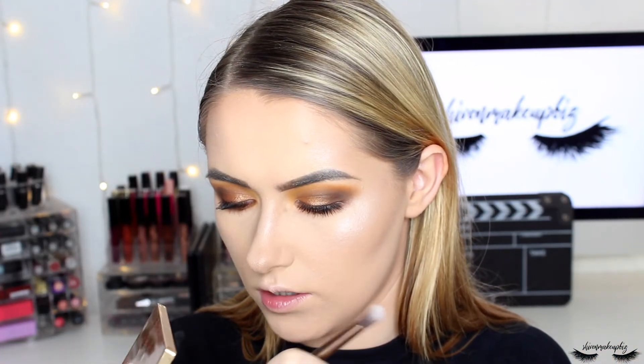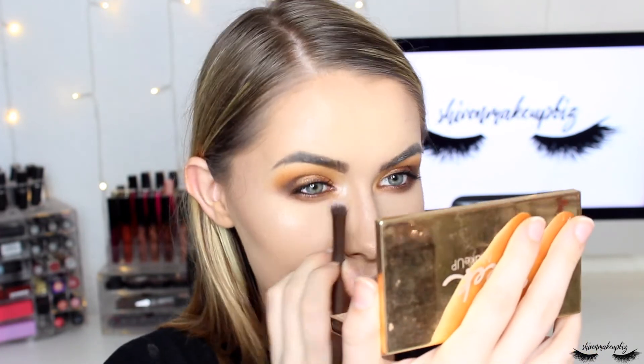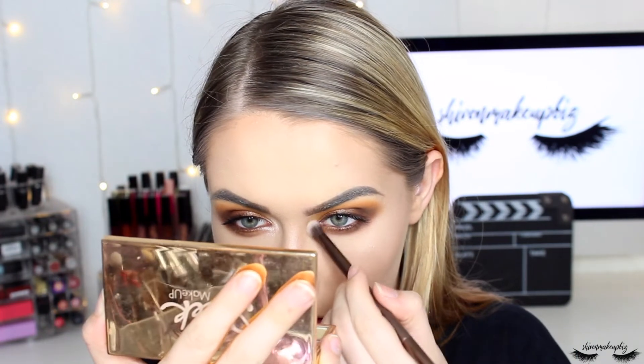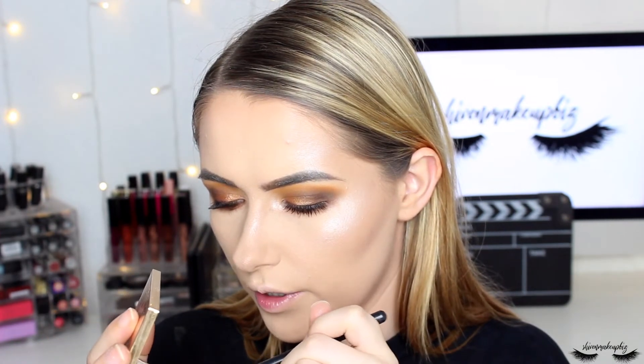I then take the highlighter to the inner corner of my eye using a brush from Urban Decay — it really opens up the eyes — and then use a smaller flatter brush to apply it to the brow bone as well.